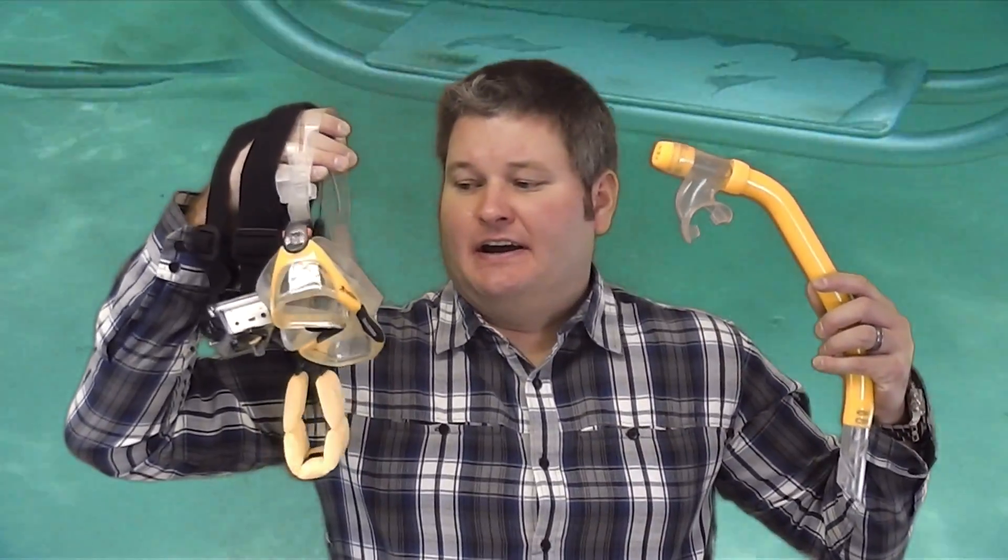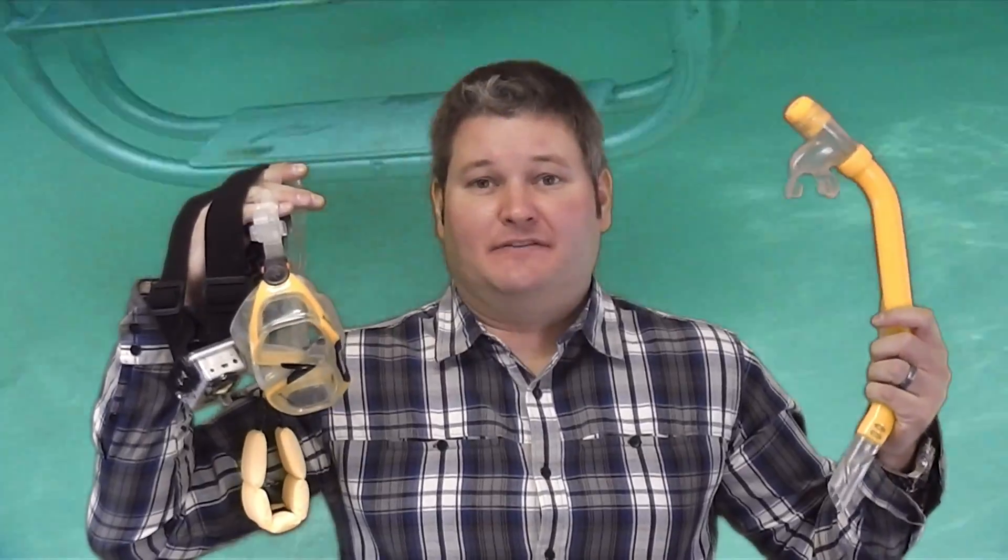Hey everyone, iRicksGuy here. What I'm going to explain in this video is how to mount a GoPro camera to your head for snorkeling or diving.